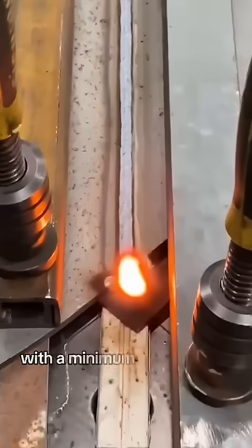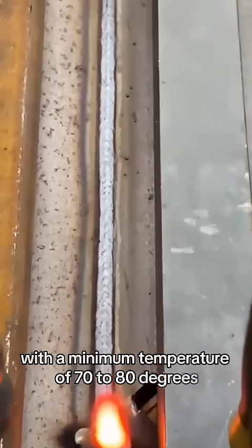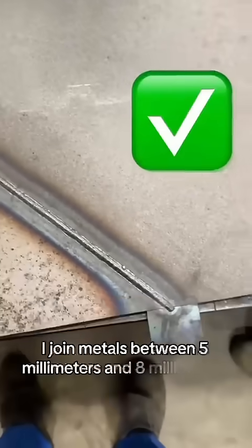Five, the metal should be heat treated before welding with a minimum temperature of 70 to 80 degrees. Today I work with thin parts; I join metals between five millimeters and eight millimeters thick.